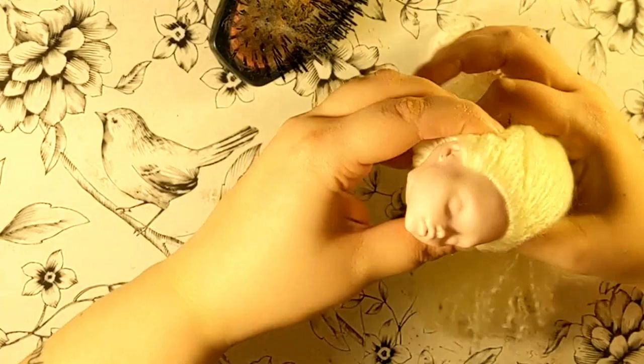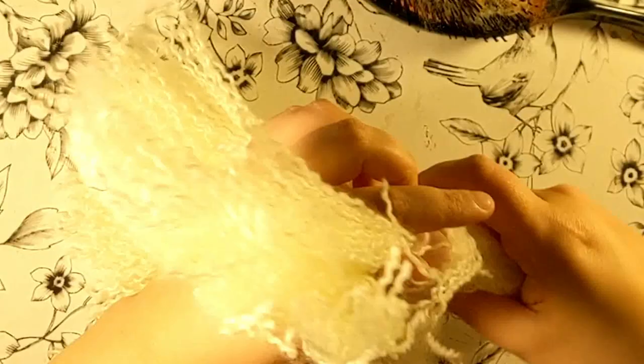I secured the hair inside of the head with some tacky glue, and when it was fully dry, I started carefully brushing out the yarn. It would be flat-ironed after, transforming it into silky and shiny fibers.